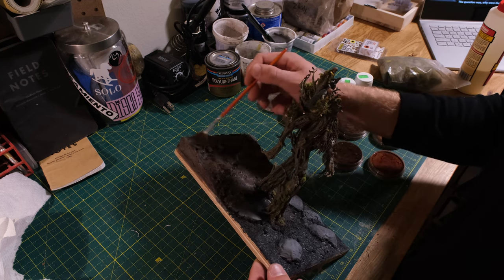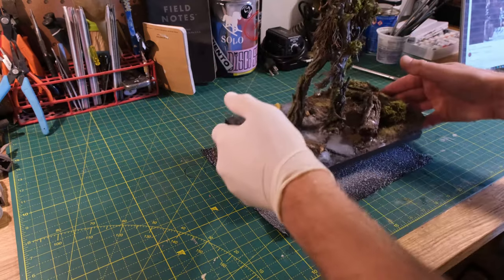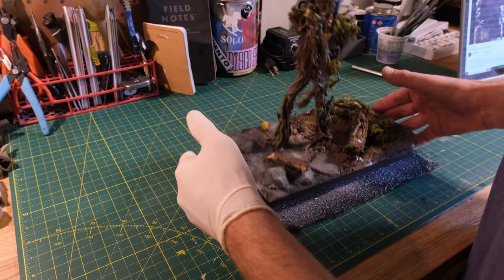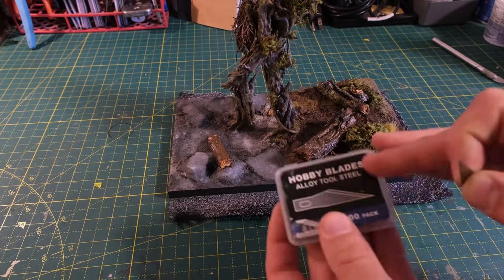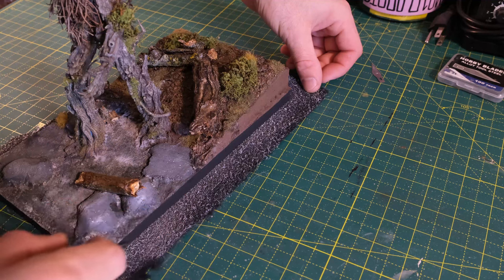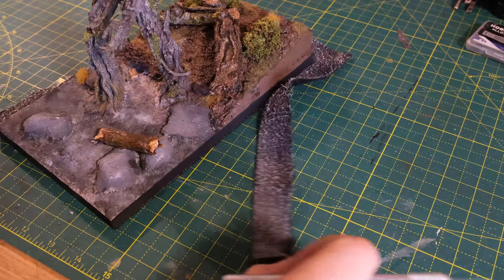You get lost in the build sometimes and kind of neglect the filming. After that, I was able to get some logs from outside to go into the base, do all the weathering I wanted to, and then I cut out a piece of felt and used some Super 77 to mount it down onto the base. I grabbed a fresh new blade, because with felt you really don't want to snag or pull it — it'll really mess up. Putting on a fresh blade and doing a few light passes, the felt should eventually just fall off to the side perfectly.